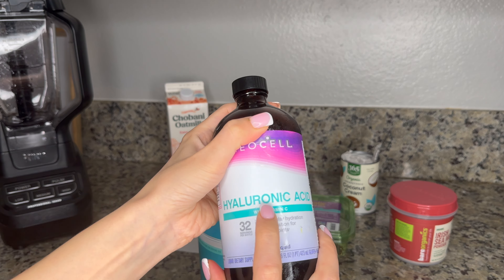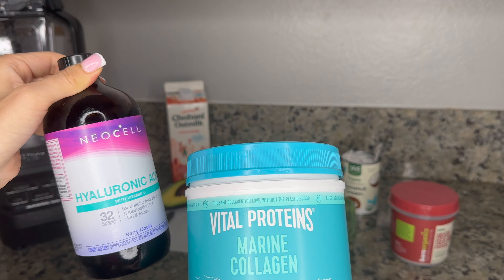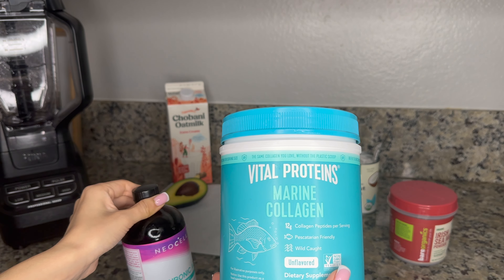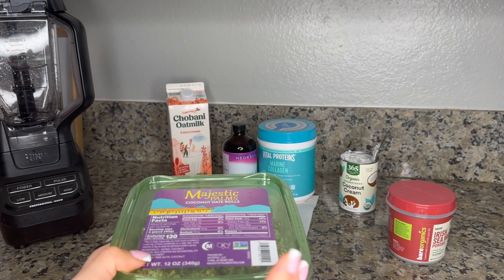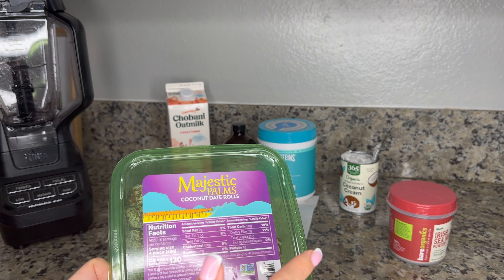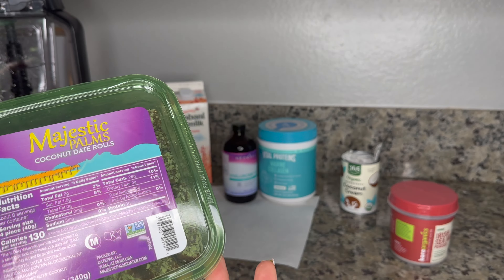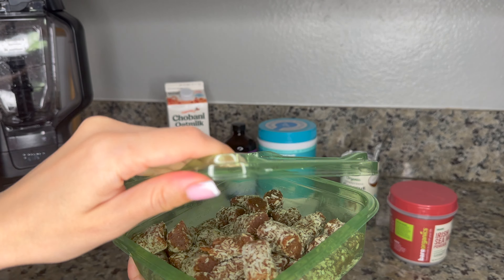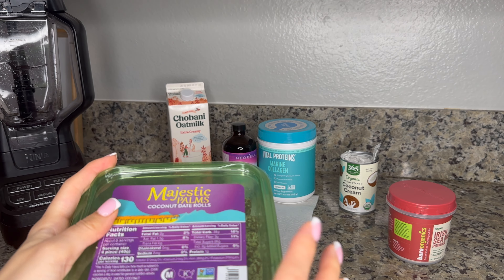Next is hyaluronic acid, which has vitamin C. Collagen works really well with vitamin C, so the combination of collagen, hyaluronic acid, and vitamin C in the morning is super great for our skin — it's like anti-aging. The original recipe has maple syrup or stevia as a sweetener, but I decided to substitute with dates instead, because they have about 26 grams of sugar and dates are super good for us.